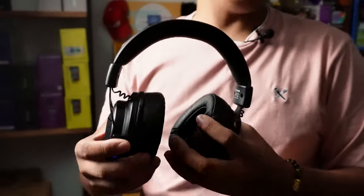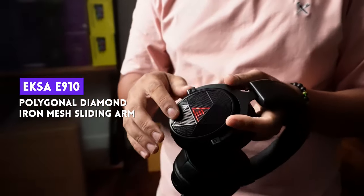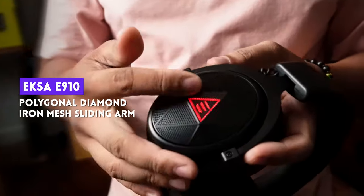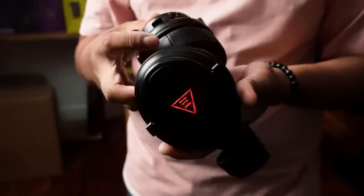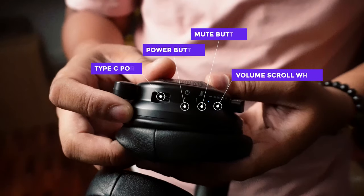The headband feels pretty sturdy — I stretched it every way possible. Plastic on the earpiece feels premium and has a mesh design with a red triangle LED. Has volume scroll wheel, mute button, Type-C port for charging, and on/off switch at the left earpiece. Nothing much on the aesthetics but that's what I like about it — it doesn't shout its brand like other peripheral manufacturers. Minor gripe: a longer USB Type-C cable should be included as the current one is a bit short, so you cannot use it while charging.